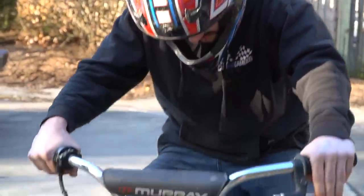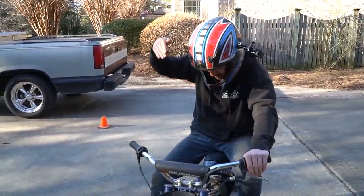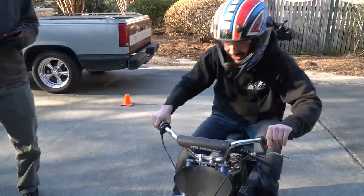One thing — I kept hitting my shin on the foot pegs. But what are you gonna do? I'm ready to snatch this engine off and quadruple the horsepower. Safe to say, let's do it!